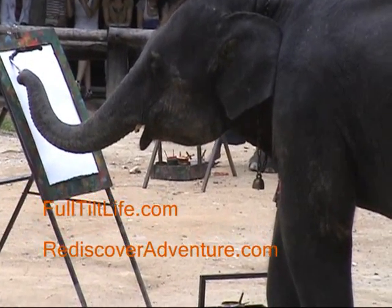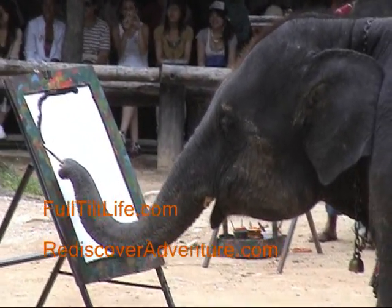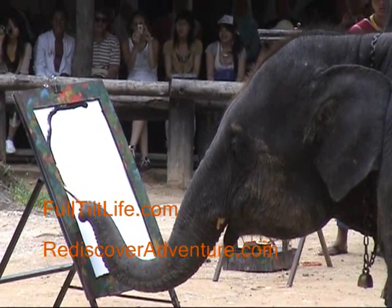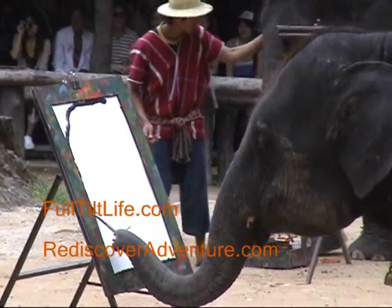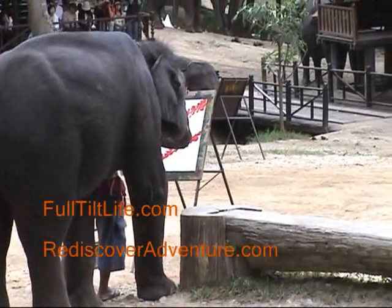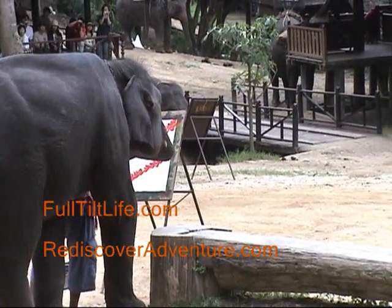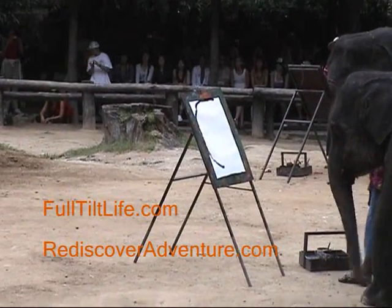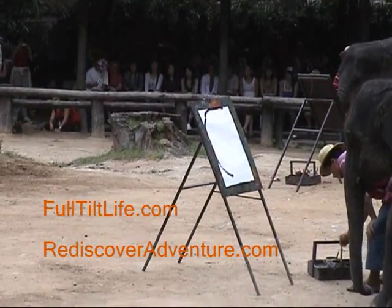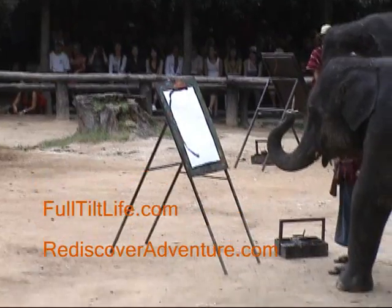Oh, very nice — right along the top and then coming down, look at that. You think he's drawing an elephant? It could be. I'm not sure — it's quite a long line now, isn't it. This guy over here is doing a lot of work on his canvas. He's a very active painter, very enthusiastic. This guy is still very carefully drawing a line.